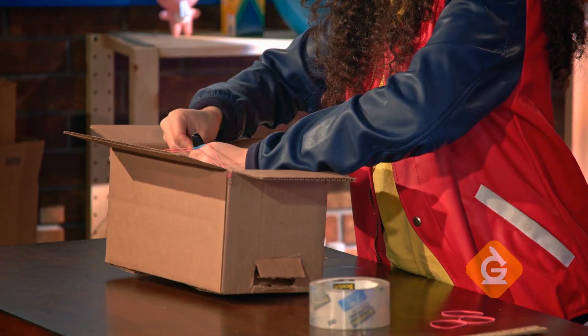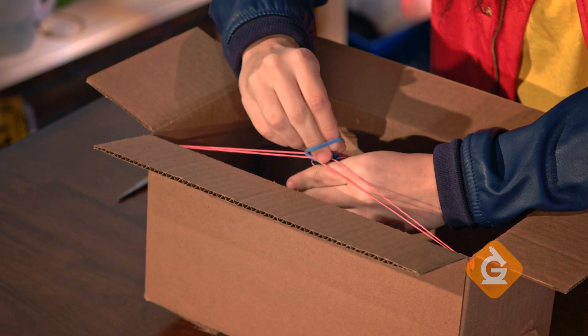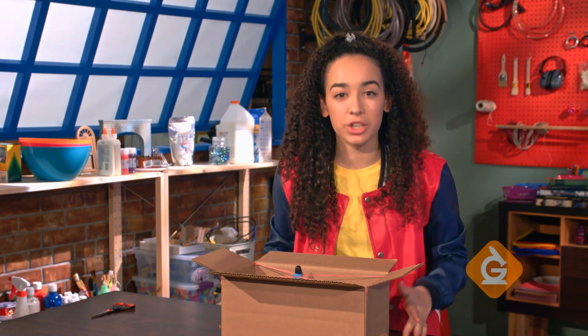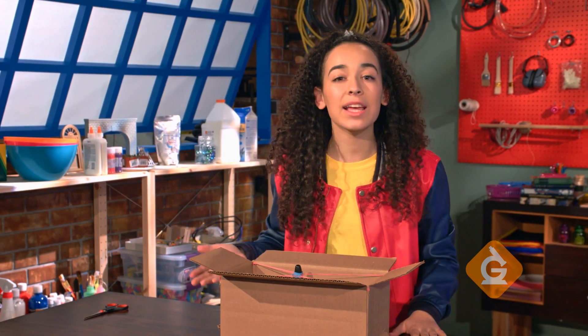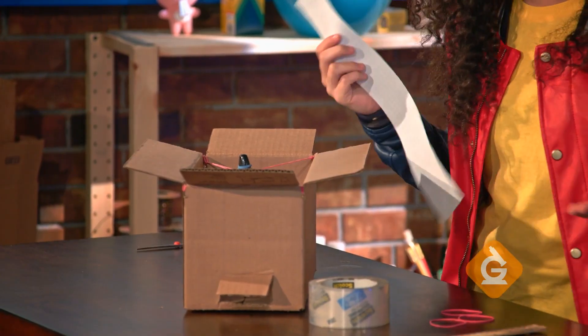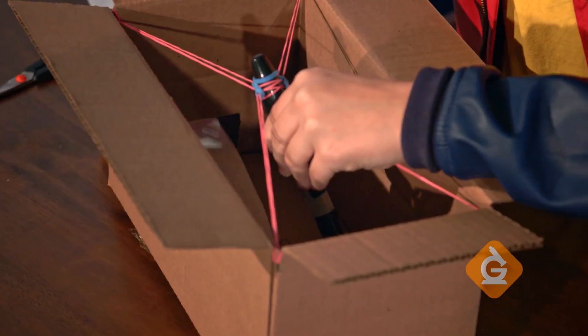Next, take another rubber band and loop it around your marker a couple of times so that it stays straight in the center. You want the tip of the marker to lightly touch the paper — I like to use a marker that is heavy so it hangs low. Take your paper strip and feed it through the slits we made on the side of the box.